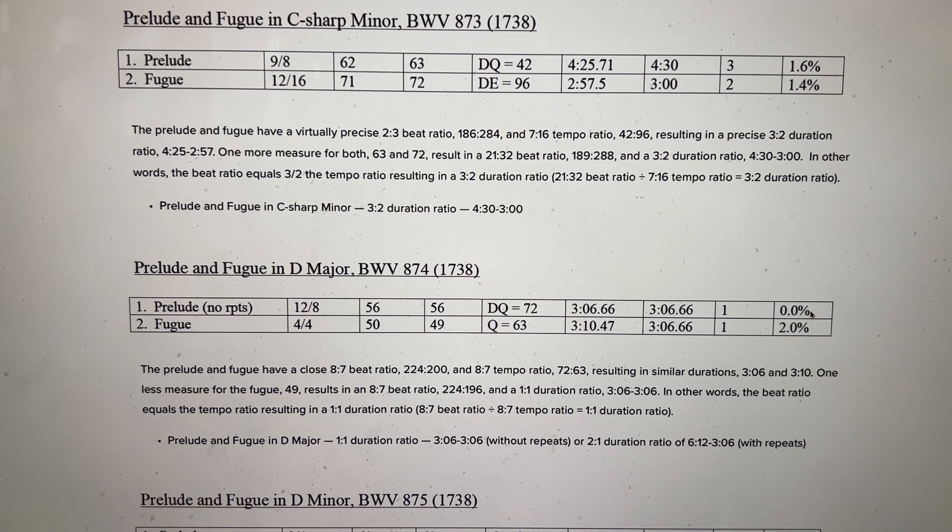Prelude and Fugue in C-sharp minor: Bach created a 3-2 duration ratio here at 4.5 minutes and 3 minutes. If you look at the actual durations, he hit it right on the spot, precisely. I'm rounding 4:25 off to 4:30 and 2:57 off to 3:00, and that makes a 3-2 duration ratio.